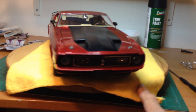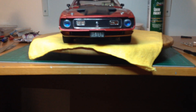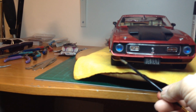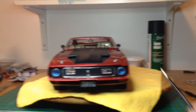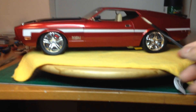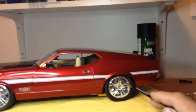Here's the front end. Again, Mach 1 down there. In the corners here — turning signal lights, along with running lights and parking lights. I scratch built the traction bars there. And I used the brakes and rotors — the rotors and the calipers from the dub wheels.